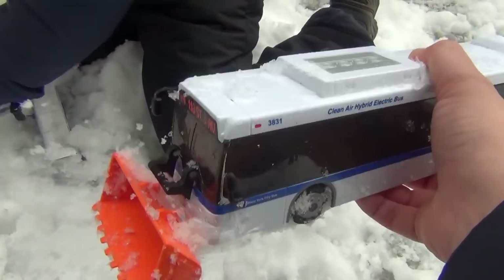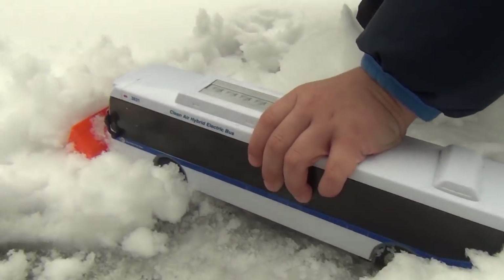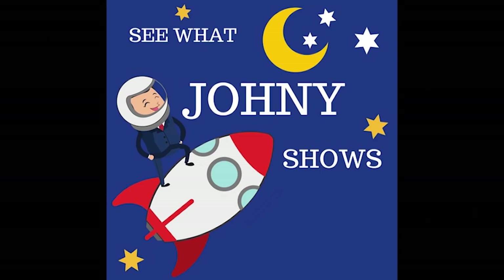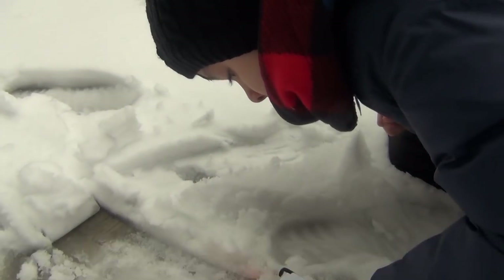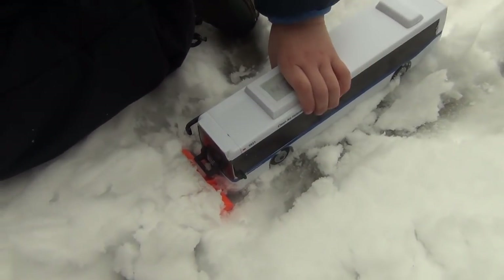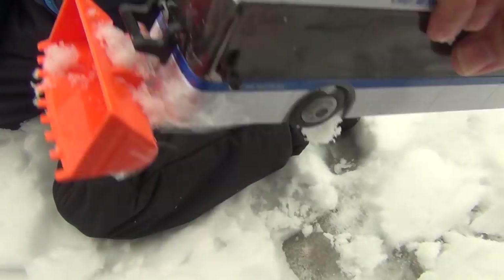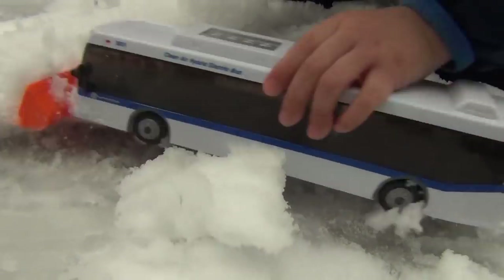Hi guys, today we have this MTA bus with an orange scoop that we taped in the front. It was Johnny's idea, so we're going to see how long that stays on. We're going to clean up the snow.